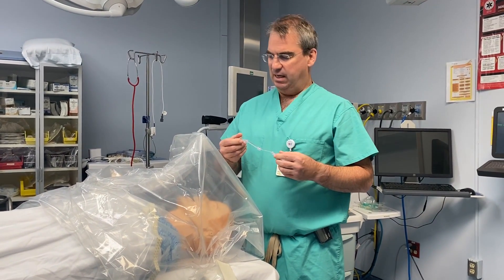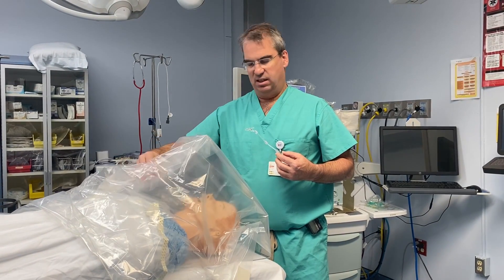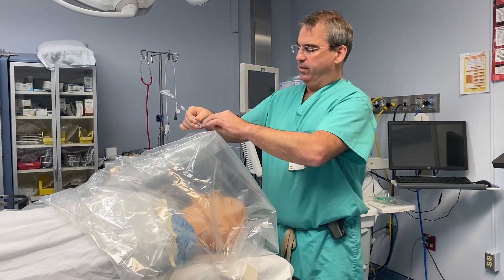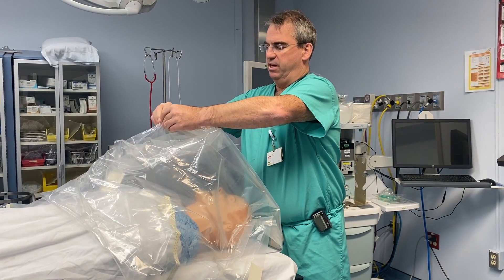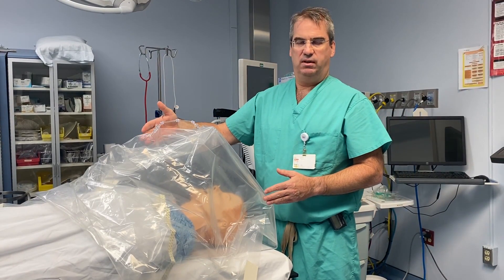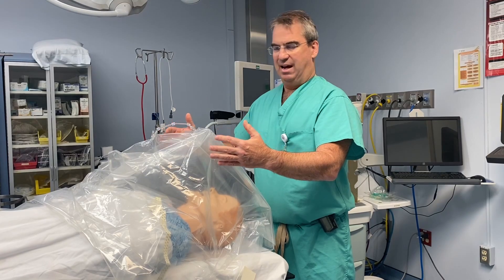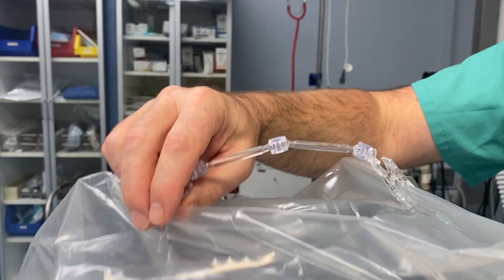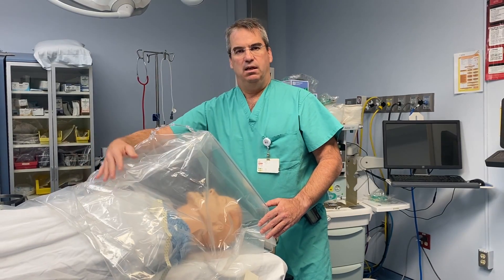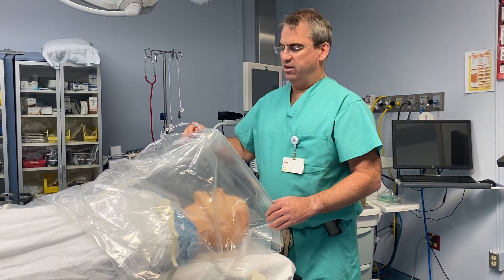The tent stays up pretty well on its own, but will occasionally tend to collapse on the patient — having an assistant hold it helps. We have a small double clip that can clip the plastic up, which holds the tent above the patient's face particularly for extubation, so it won't fall and wrap around them. This solution is very flexible and malleable, so it doesn't impede an assistant from grabbing something or working through the plastic.